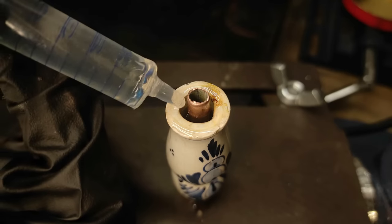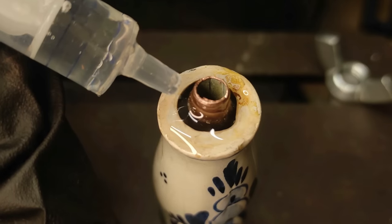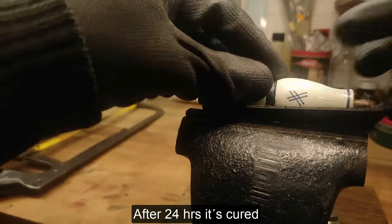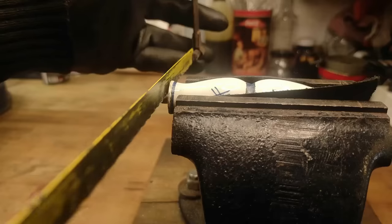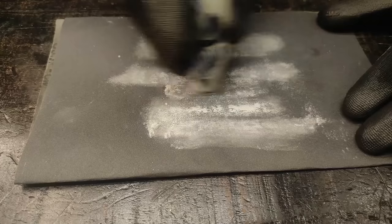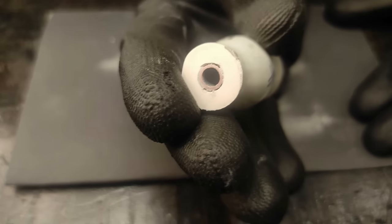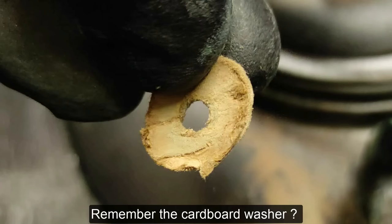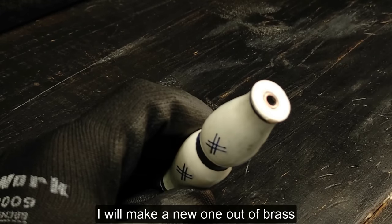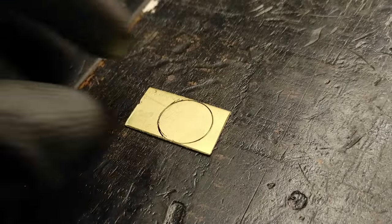I can use the machine to make just a few more. I'm going to put it in the middle of the bag.